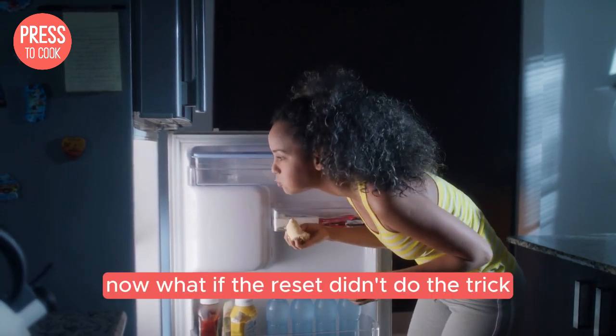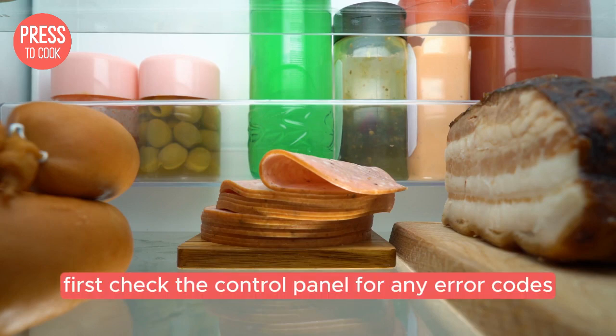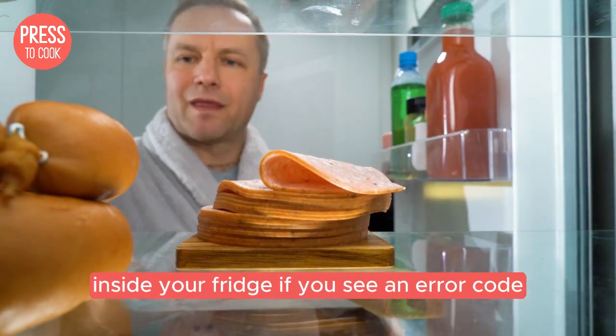Now, what if the reset didn't do the trick? No worries, we've got a plan B. First, check the control panel for any error codes. These codes can give you a clue about what's really going on inside your fridge.